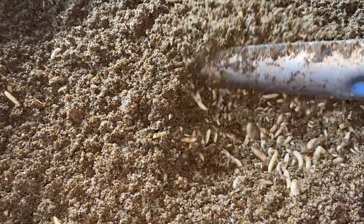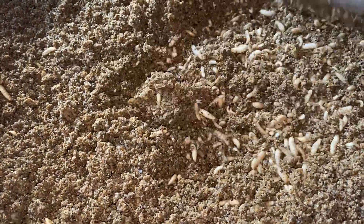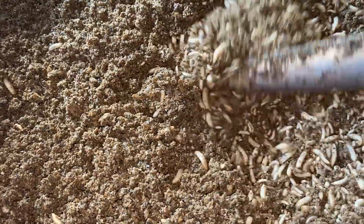Hello everyone! I would like to share with you how I hatched out black soldier fly eggs.